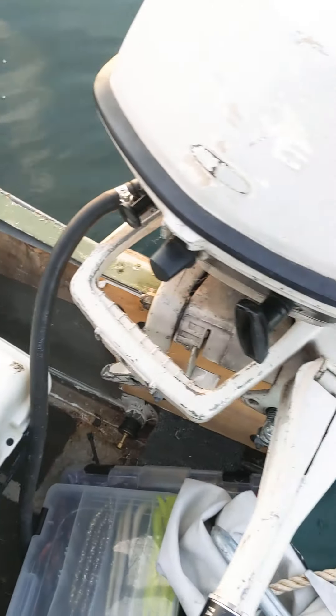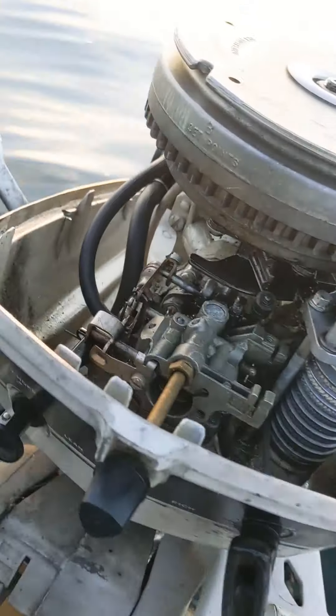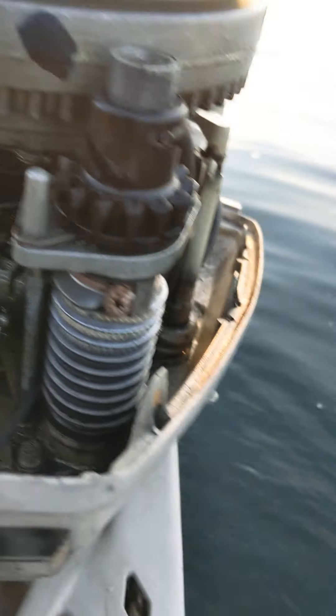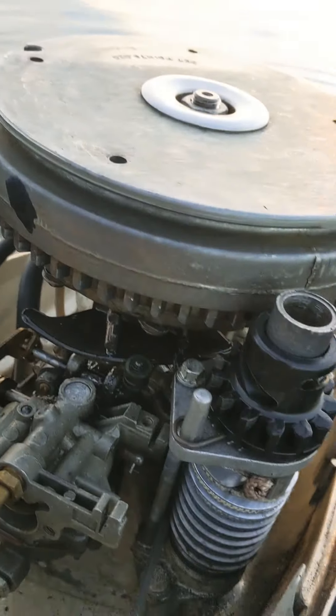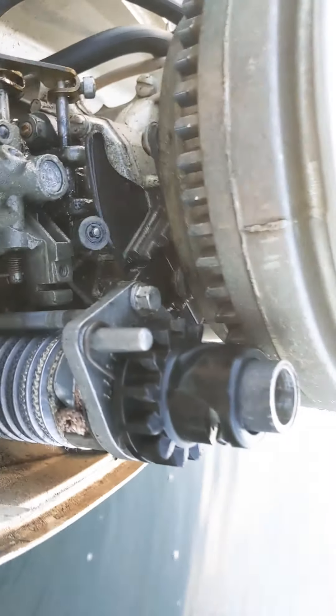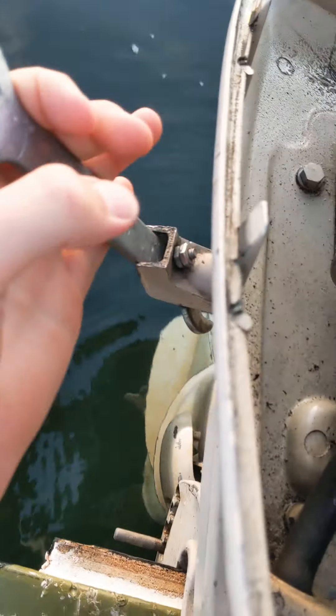I'll pop the hood off so you guys can see. This is the interior inside of the motor. Carburetor's right there. The starter comes up and spins the flywheel. Throttle linkage. The cylinders are back here. And then I got a wrench for the shifter, because the guy I bought it from dropped it and broke it off.